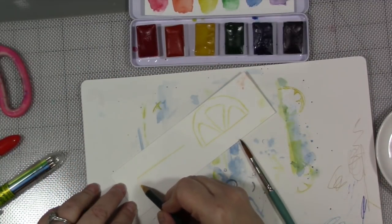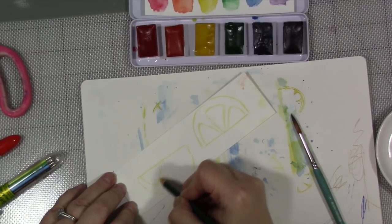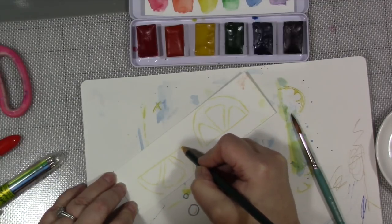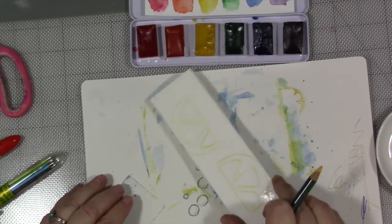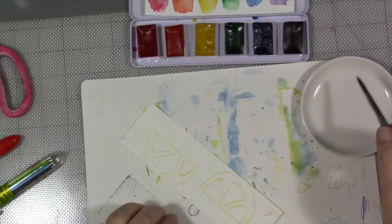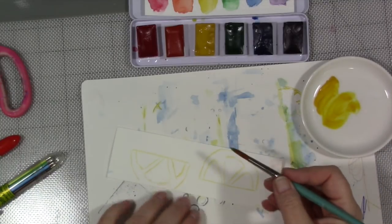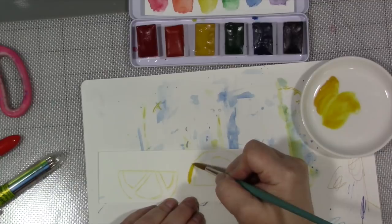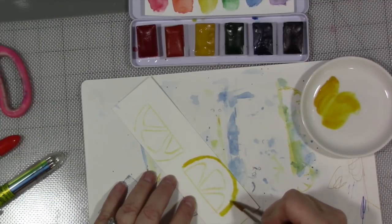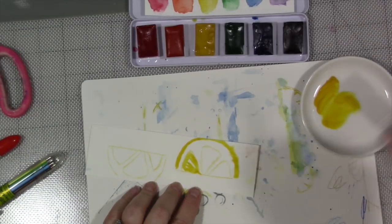These would make cute gifts, like if you had a holiday or something coming up, or maybe you were having a party and needed to do little favors - bookmarks are always a good gift. But I'm an avid reader and when I don't need them for marking my place in a book, I stick them in my journal. So I have just two lemon shapes drawn. We are going to take some of our yellow paint. If you need to, go to Pinterest for pictures of lemons for inspiration to remind yourself what they look like - it's a pretty easy shape though.